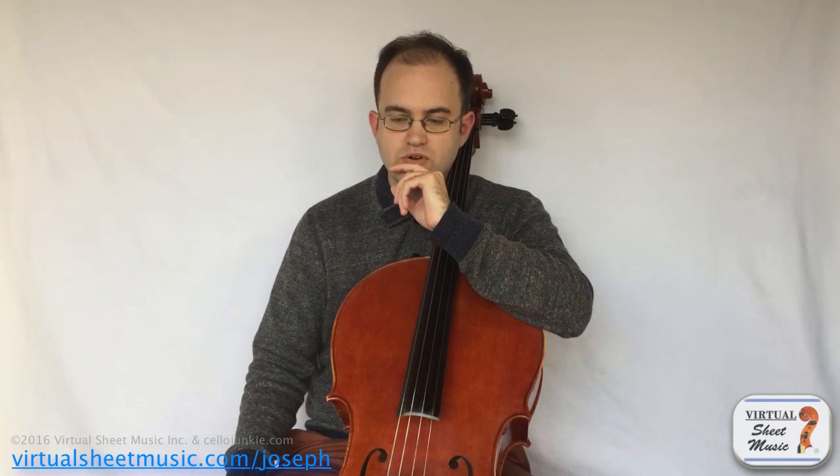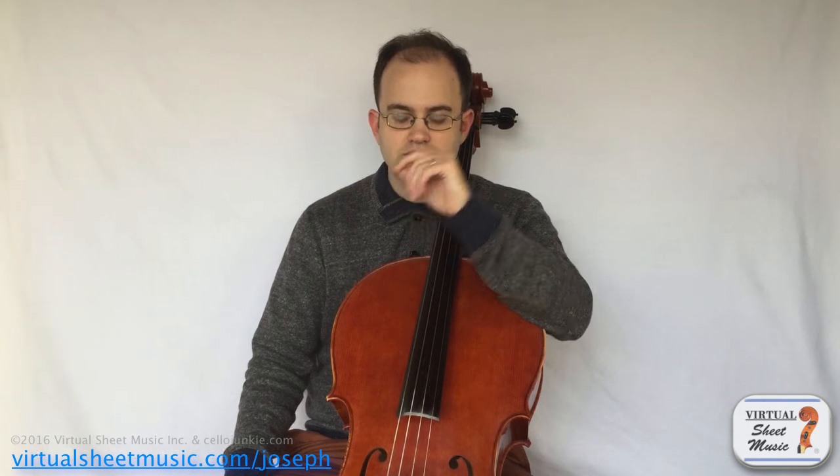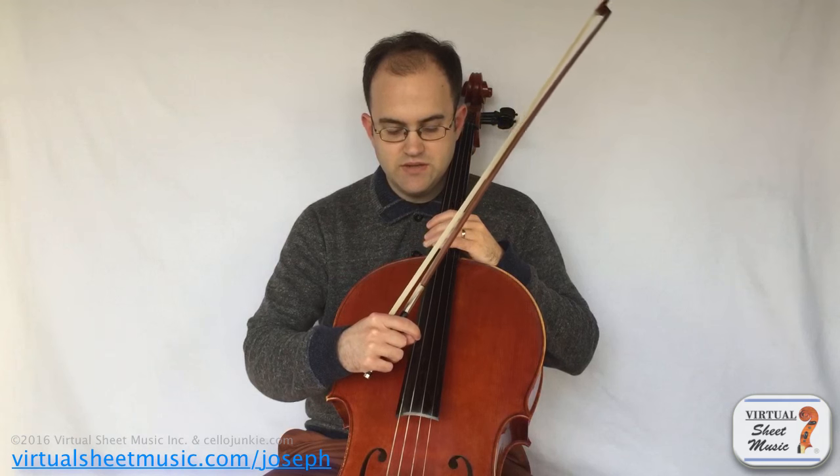The trend lately in string construction has been towards a lot of power. This idea of getting the instrument to sound louder and louder — not just for the cello, but for all string instruments — has been a very important part of research and string technique. One of the things they've tried to do is reduce what I might call torsion: making the strings have much less of this twisting ability.